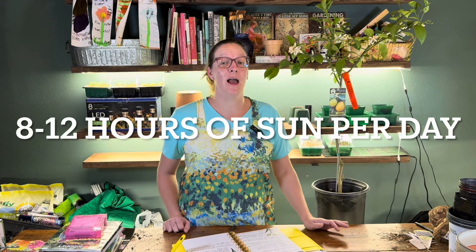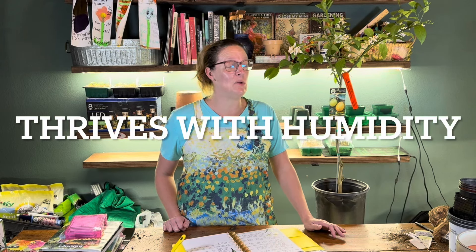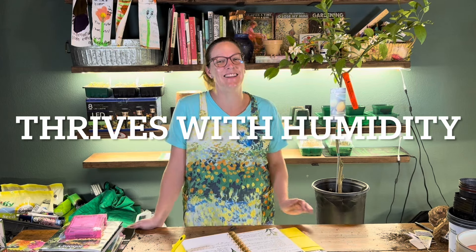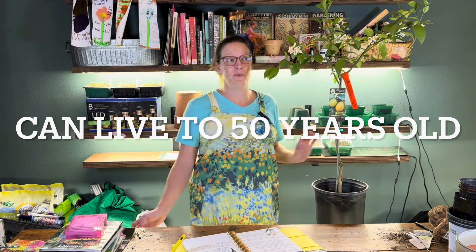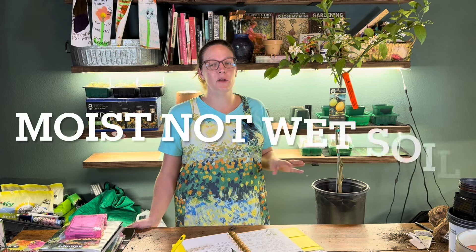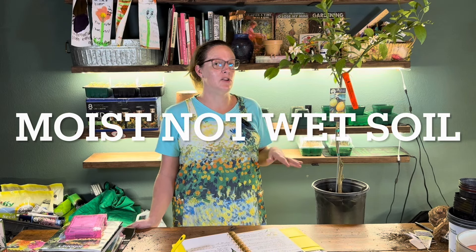It needs about 8 to 12 hours of sunlight every day, so it's optimal in these Southern areas. It loves humidity, and we've got that in droves here in North Texas — hopefully it'll be very happy. If you're growing this inside, you definitely want to mist it on a daily basis because it thrives with humidity. These can live to be about 50 years old, which is pretty cool — it's like an heirloom plant. It does prefer moist soil, but not wet soil, so it doesn't like any kind of standing water and you want to make sure it drains really well.